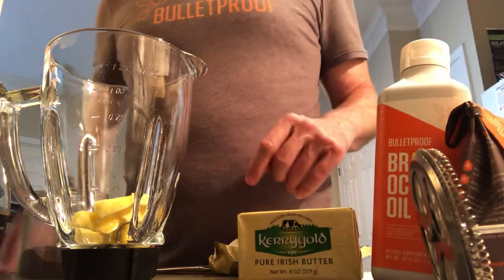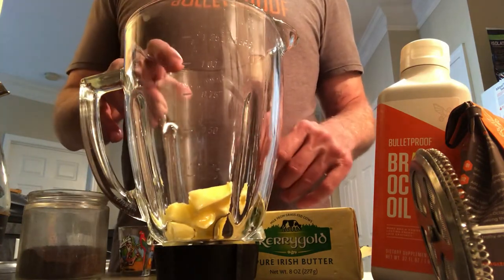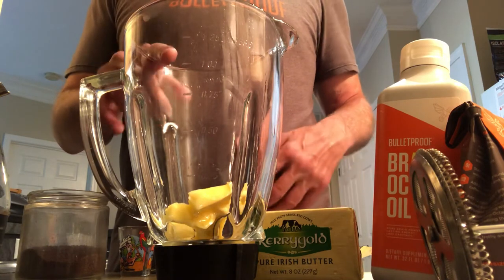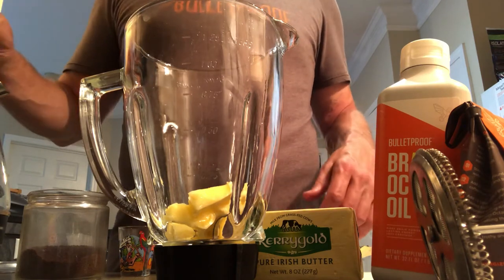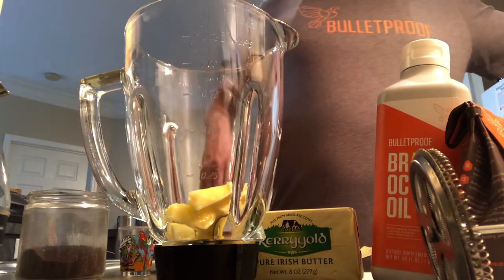Okay, so that's it so far. We've got our A — the Brain Octane — and our B — the butter — in the blender. It's been a few minutes on the coffee now. We're going to go ahead and call this good; give it another minute.